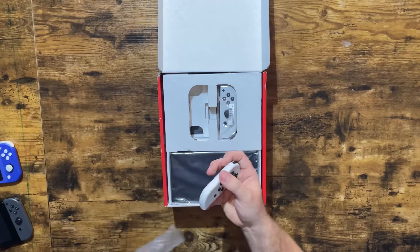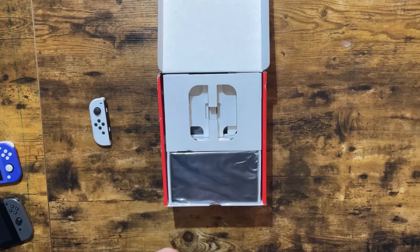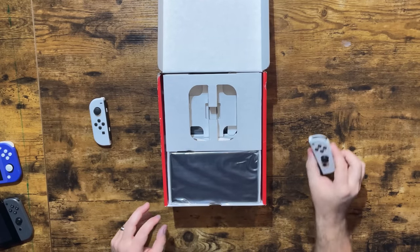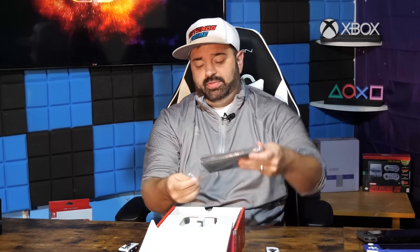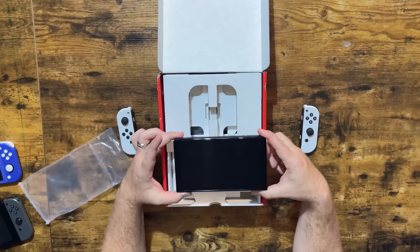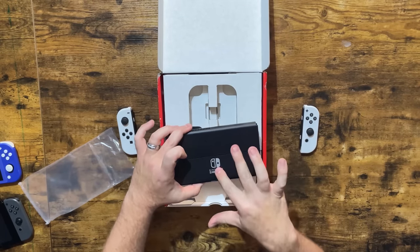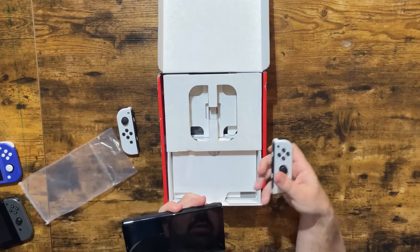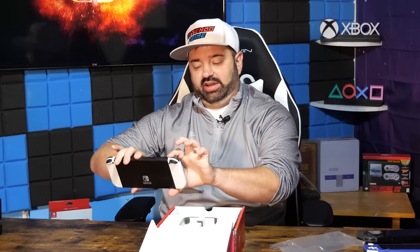First, we have our white Joy-Cons. This is not my first time unboxing this system, so you're going to see games and stuff installed on it — we have some comparisons in tow. Let me pull out the actual Switch OLED. As you can see, this is indeed a Switch OLED. You should be able to already tell that it has a bigger screen. You can see on the back the logo is further down. We have a different kickstand — all that jazz. Let's slide on these Joy-Cons and set this aside.